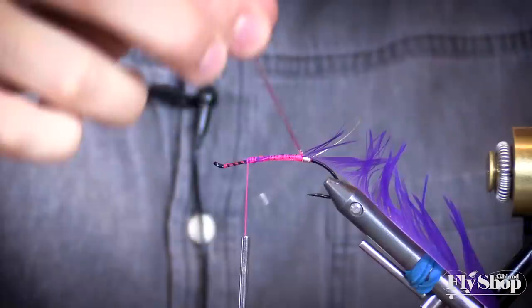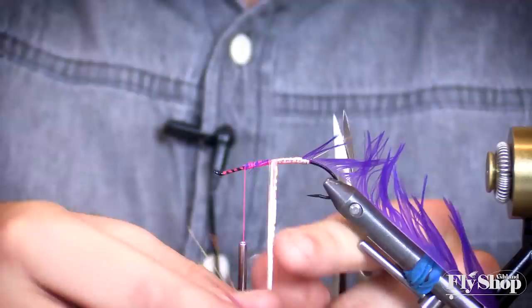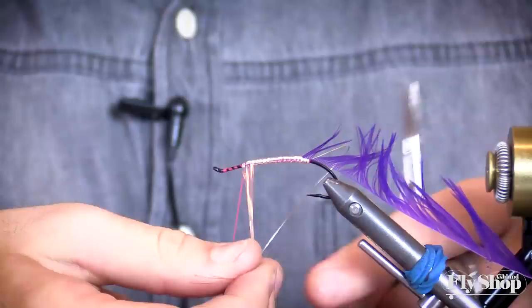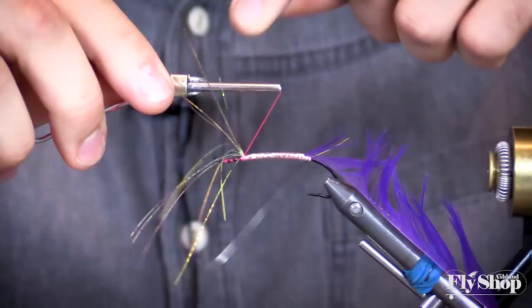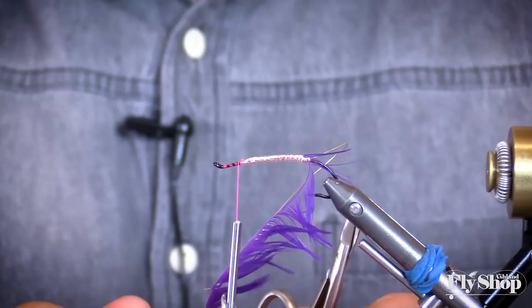Then take the crinkle flash and fold it so it's as flat as possible, so it comes out a little bit wider — that will save you some time wrapping it forward. Just nice consistent wraps, making sure you don't see any of that pink thread underneath. Come up just a little bit higher. It gives it a nice translucent body. Just clip those real short.